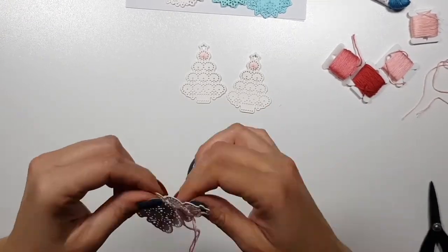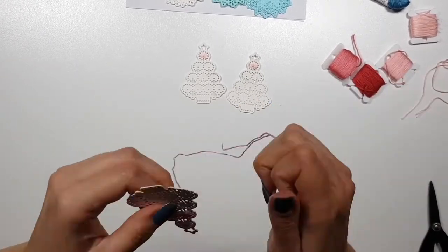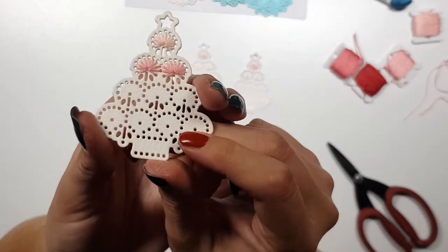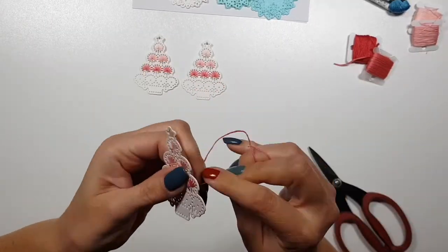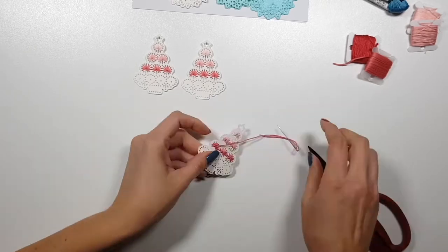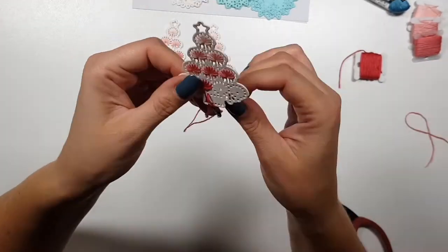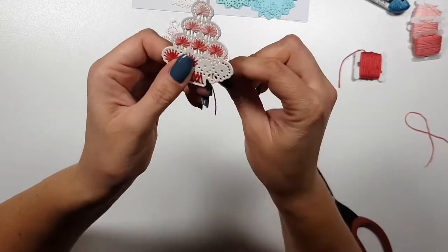While I'm doing this - do you guys have the Spellbinders kit? This is the first time I had stitching dies from Spellbinders at least - I don't remember stitching ever for Spellbinders. It's kind of a fun change for me, but every month the dies are so creative. I really like working with these kits.